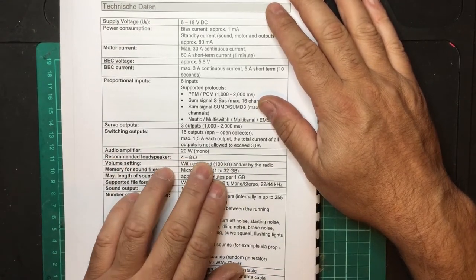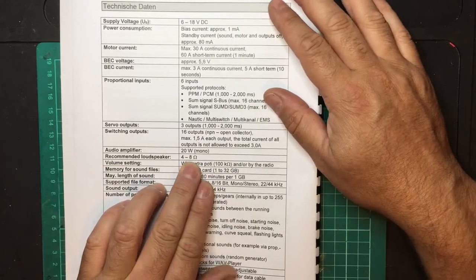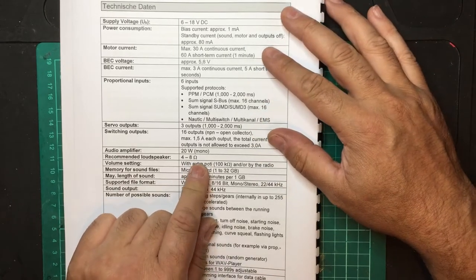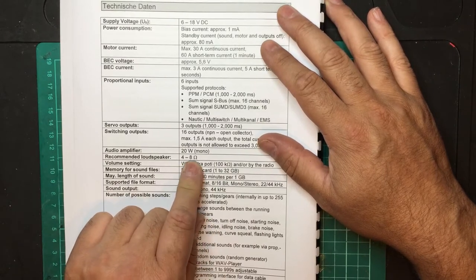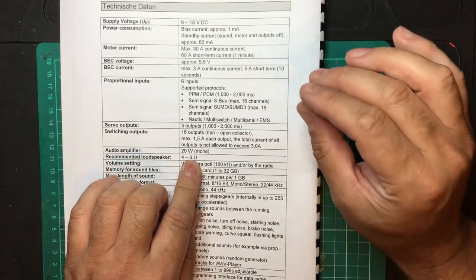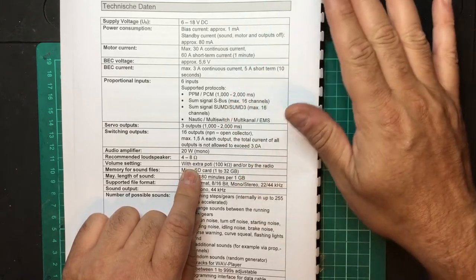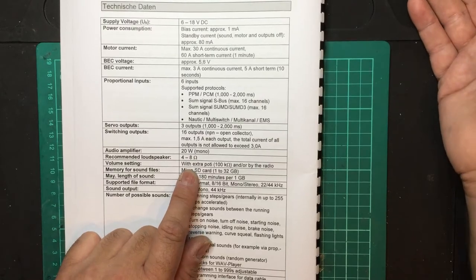The audio amplifier is 20 watts — quite loud — and it runs between 4 and 8 ohms. You can run a higher ohmage speaker; the higher the ohmage, the quieter the output. Four ohms will be quite loud; 8 ohms a little quieter, but I think 8 ohms is a good medium because by decreasing the volume you increase quality slightly and may get a smoother, more pleasant sound. Experiment and try different things.